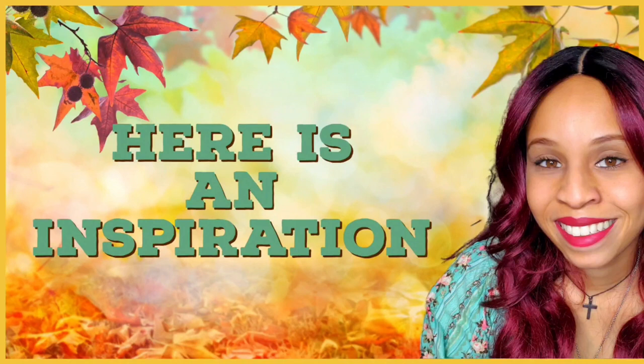Hi friends, welcome back to the channel, this is Loli. Today I bring you three beautiful fall DIYs using Dollar Tree products. I hope you enjoy the video, thank you so much, have a great day. Now let's create a beautiful centerpiece.